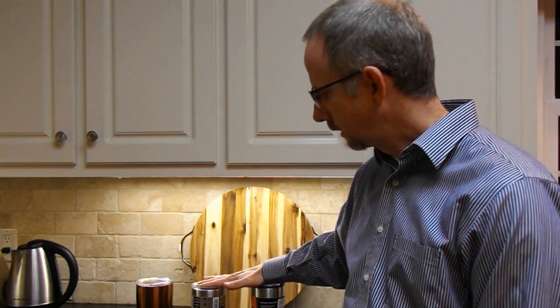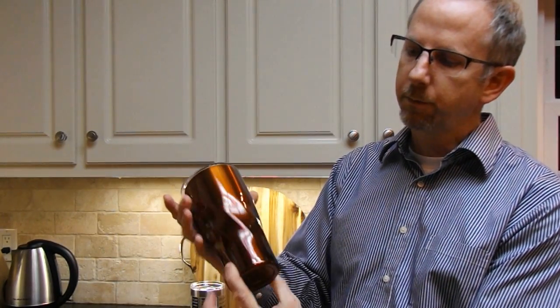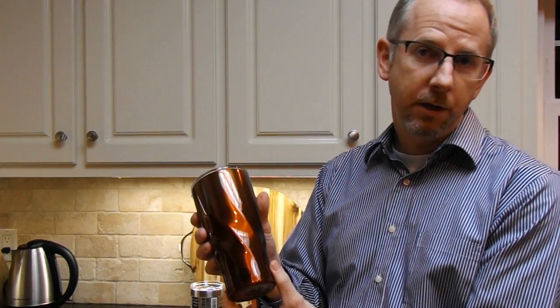Another difference is double versus triple insulated. These two are double insulated while the Smoky Mountain Growler Twisted Tumbler is triple insulated. And of course this one has the unique twisted shape — talking with the president of the company, he said it was built not only to make it stand out against competitors but also to help it fit better in cup holders.